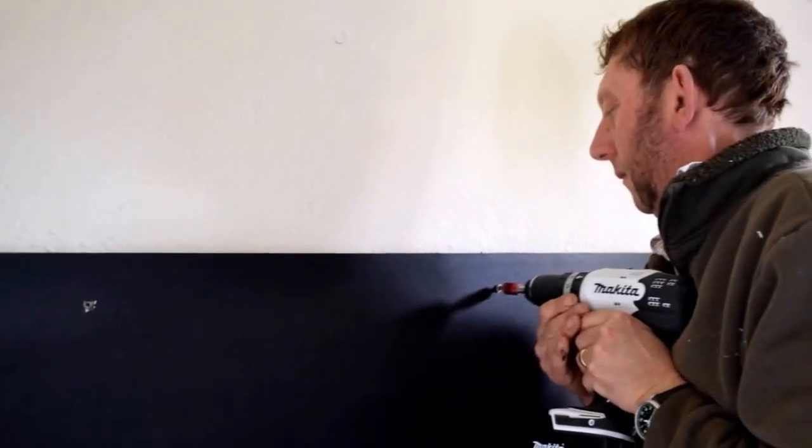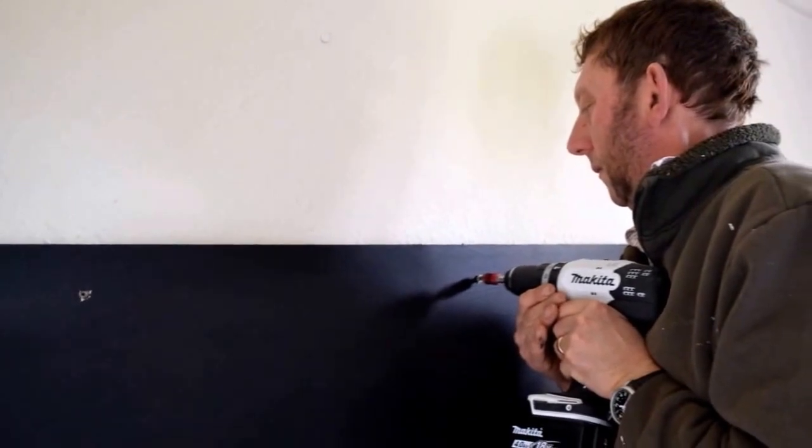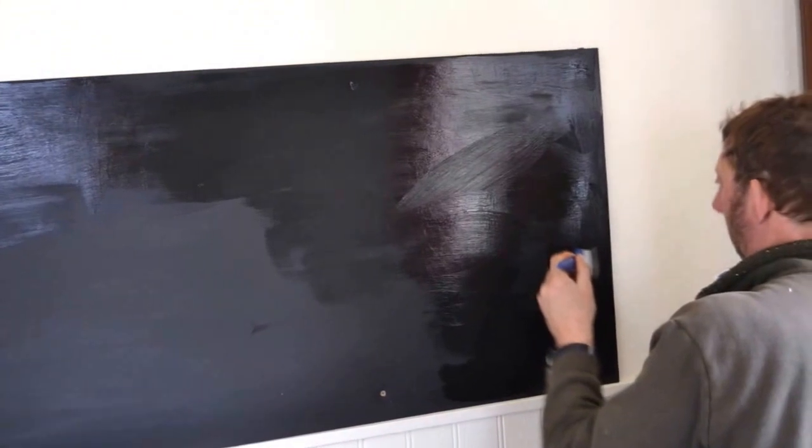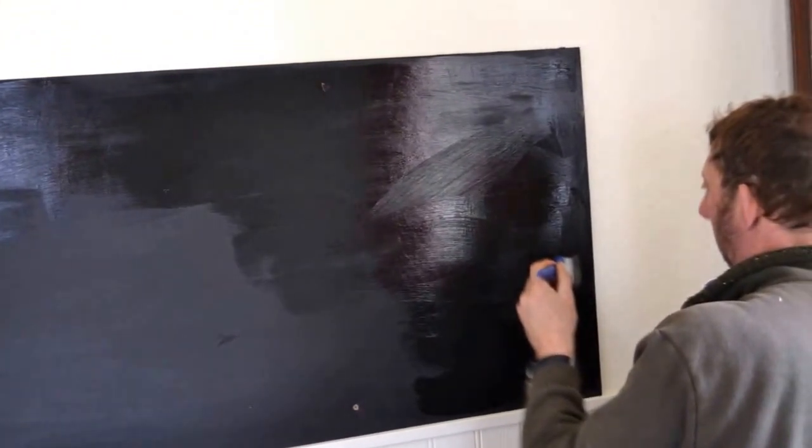We screwed the blackboard onto the wall making sure it went into something solid. Safely mounted, we gave the board another coat of paint making sure all the nails were covered.